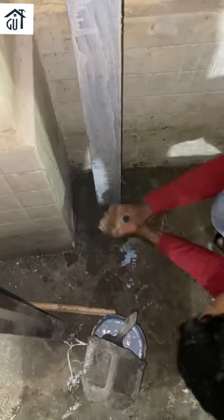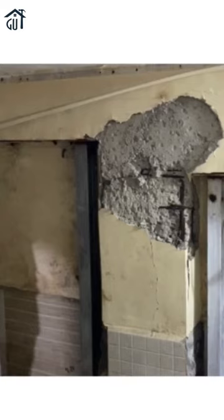Here we are fixing the base of the channel using concrete. After fixing the base of the channels using concrete, the top of the channels were fixed using plates and fasteners.